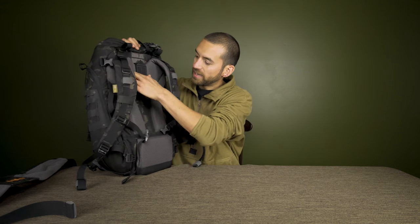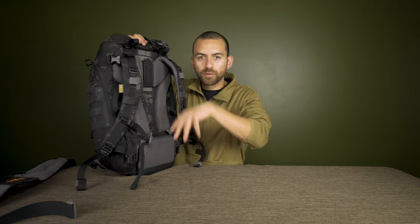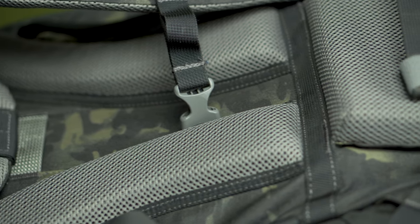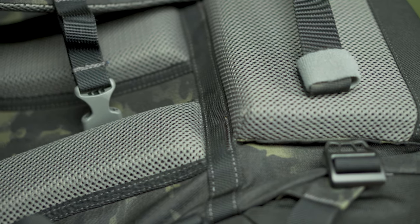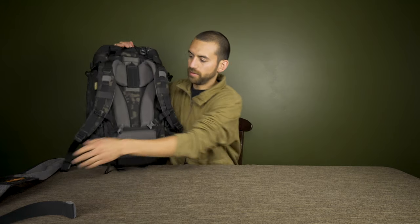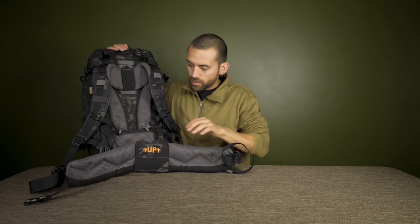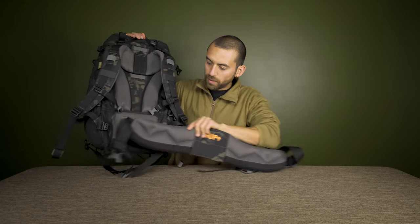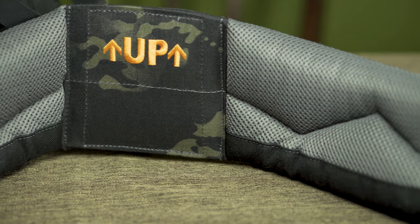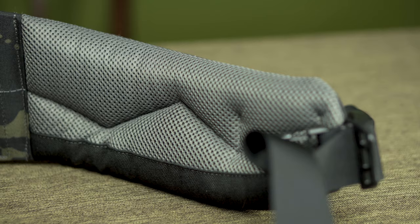There are nice pads all the way around the back with a gap to allow airflow so you don't overheat, and the material has a breathable mesh. There's also a lower back pad, and if you pass it through the bottom, you get a hefty waist strap that really helps take the weight off. You can also attach things to the waist strap through its loops.